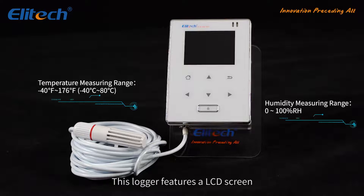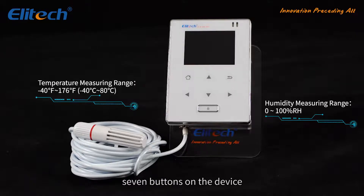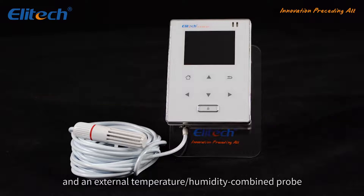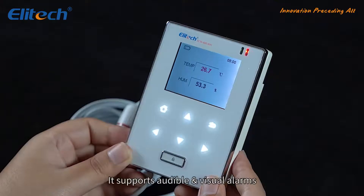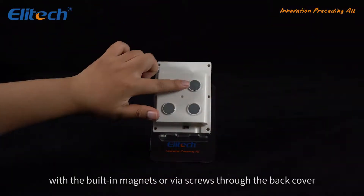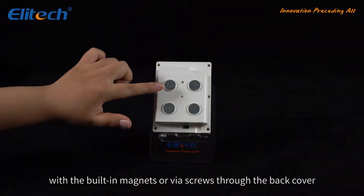This logger features an LCD screen, 7 buttons on the device, and an external temperature/humidity combined probe. It supports audible and visual alarms. You can hang it on the wall with the built-in magnets or via screws through the back cover.